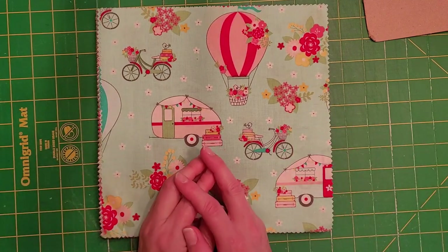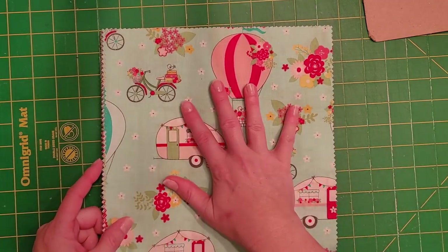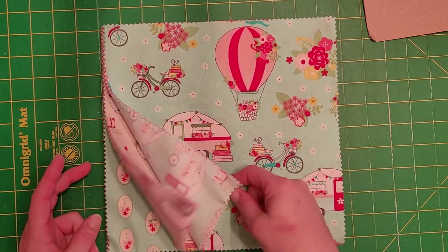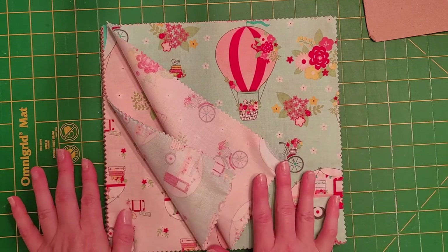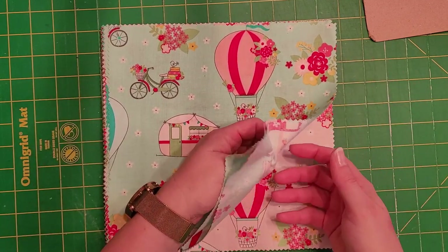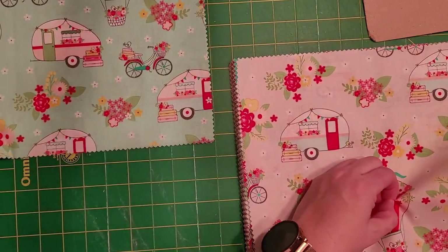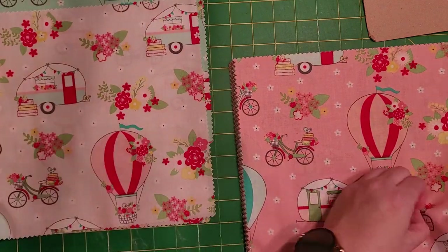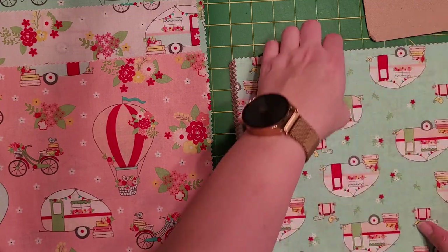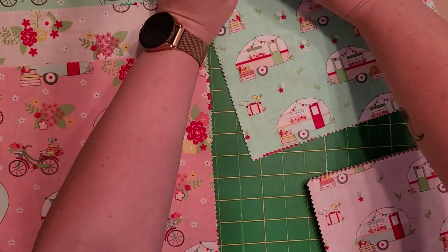Some people have a problem coordinating fabrics, but that's not normally an issue for me. This right here is just a quick way to get a bunch of these bags out where everything coordinates and goes together. I normally lay this out and see what I have — for example, I would lay all of these prints out and see how many different colors I have. This gives me a front and back to the bag; I also need a lining, which will also be 10 by 10.